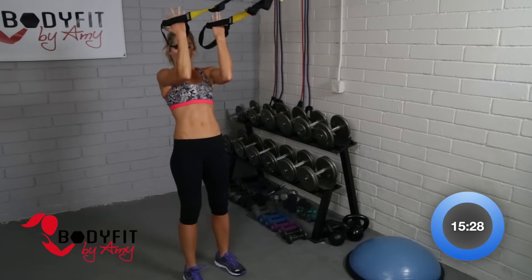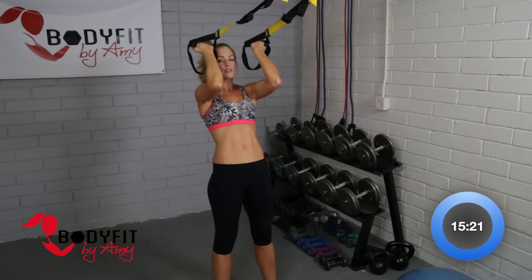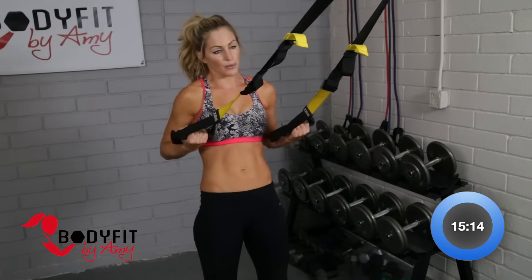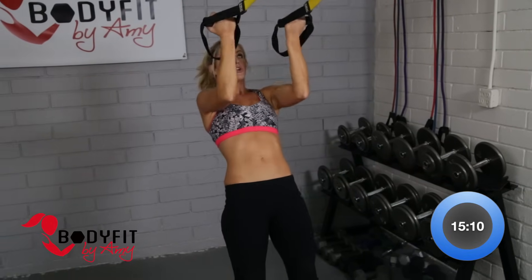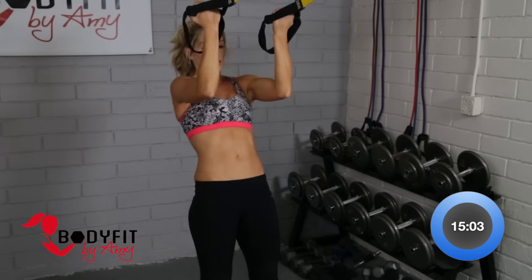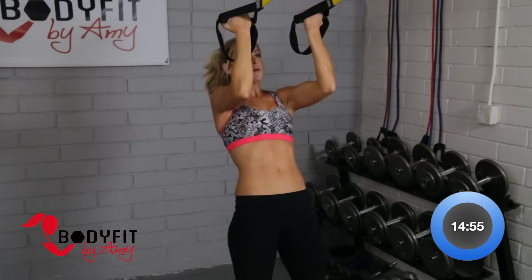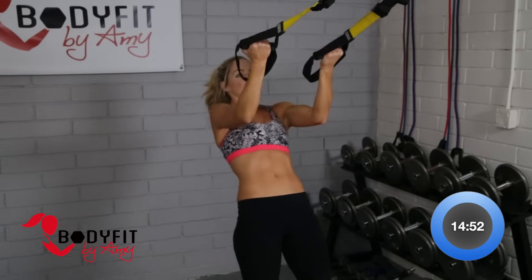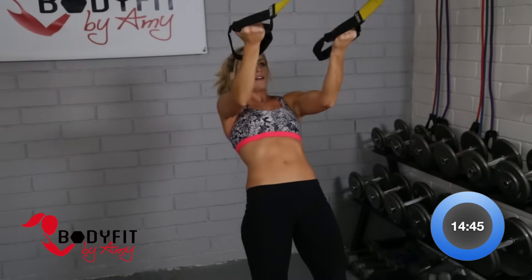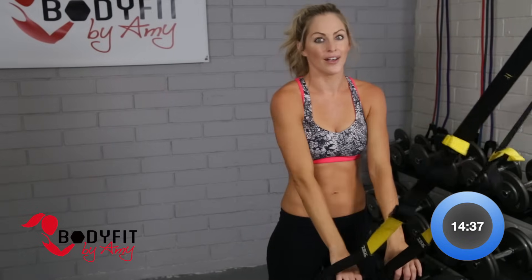Let's switch gears to biceps. We're bringing those straps up — remember with the biceps, elbows are level with the shoulders and we're dropping back, pulling those palms towards the forehead. Your muscle memory is going to want to do the row because that's going to be easier, but really keep them high. Pull those palms towards the forehead. If it feels too easy, walk it lower; too tough, walk it back. This is a tough one — all your body weight, just using the biceps. Make sure that back is straight, not rounding, not letting the head drop or arching. Four, three, two, and one. Good — those are tough.